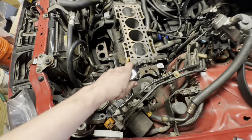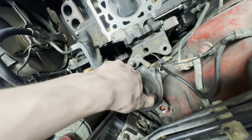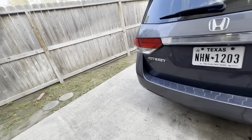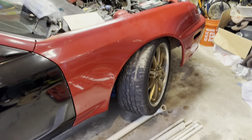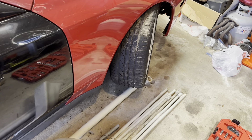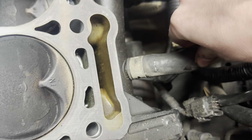We're currently taking out this broken engine mount and replacing it with a new one. Also got some thick coolant hoses — I think I need a new coolant hose; now would be the time to do it.